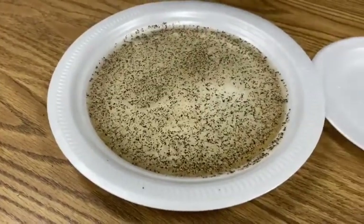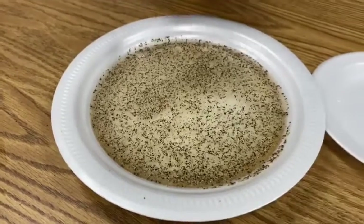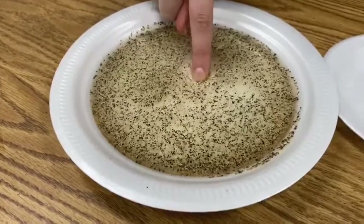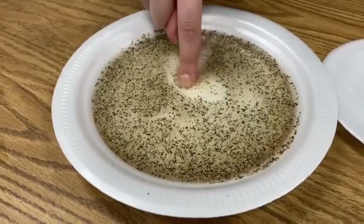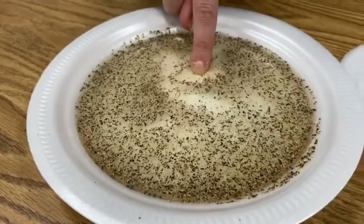I wonder what's going to happen now that I washed my hand. Is the bacteria or the germ going to get on there? Let's find out. This is what happens — the bacteria or germ stays away. It spreads away from you.